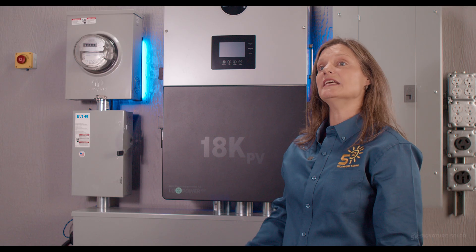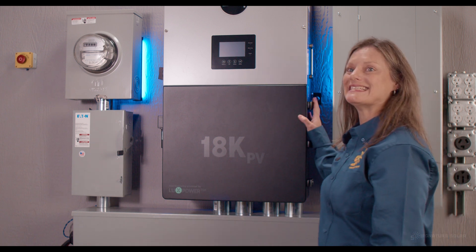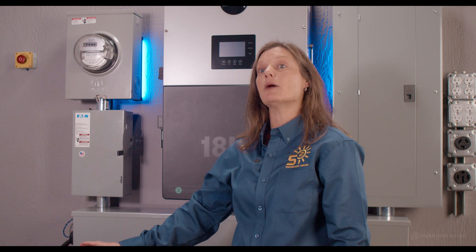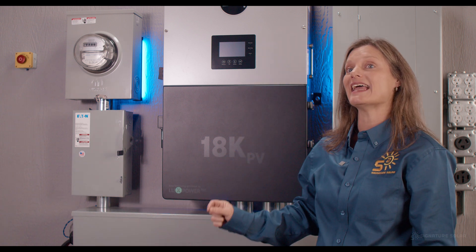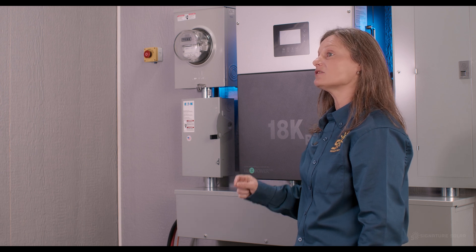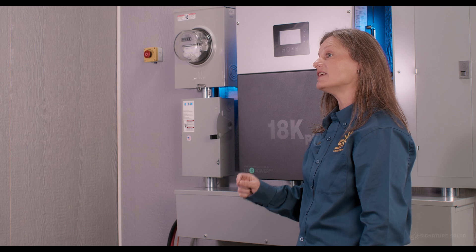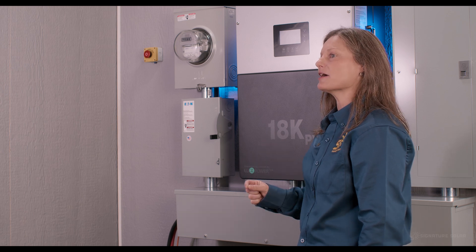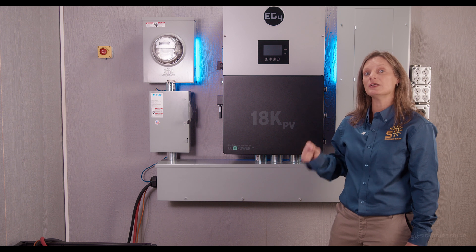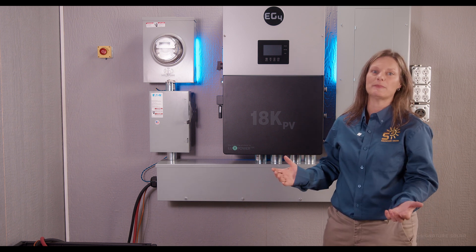The 18K operates off 48-volt DC from a battery bank and outputs 120/240-volt AC split-phase. With utilization of 18 kilowatts from a PV array and a surge capacity of 15.5 kilowatts, this unit is a powerhouse. You can even stack up to 10 units for a whopping 120 kilowatts of AC power.